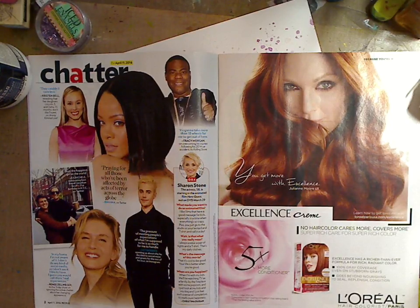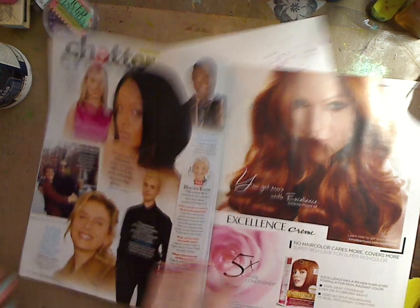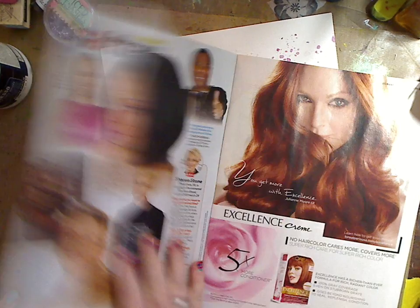Hey guys, how you doing today? It's me Kelly. Today I'm going to show you how you can get a stencil from a magazine. I have a couple videos on this, but I'm going to show you how I make a blank figure for your art journal or mixed media paintings or whatever. It's very easy and I'm going to show you now.